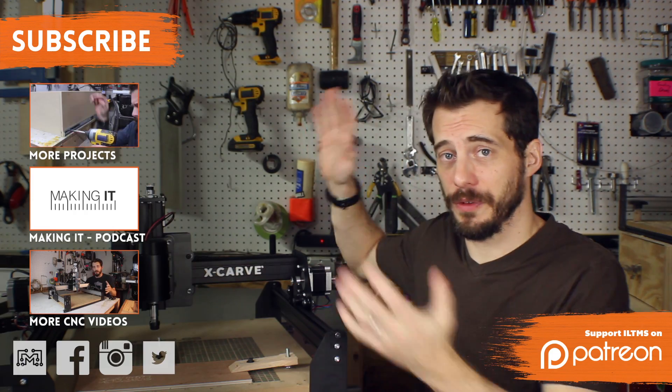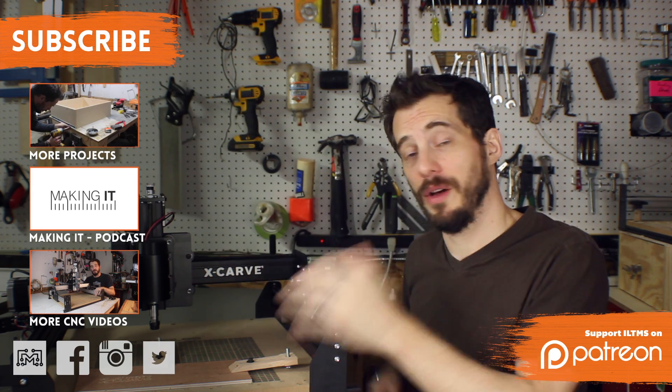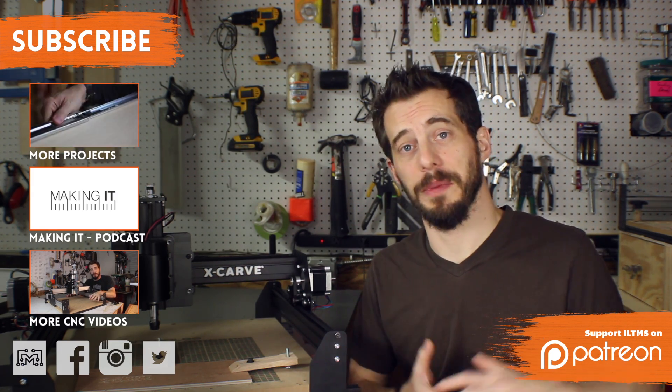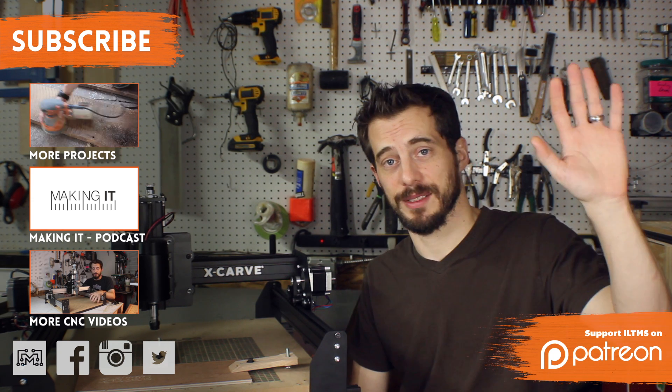I've got a lot more stuff for you to check out — CNC, project videos, podcasts, all sorts of stuff right there. You can find me on all the social networks. I love making these videos, and if you'd like to help me make more of them and make them better, Patreon is the best way for you to support me. Thanks for watching, guys. See you next time.